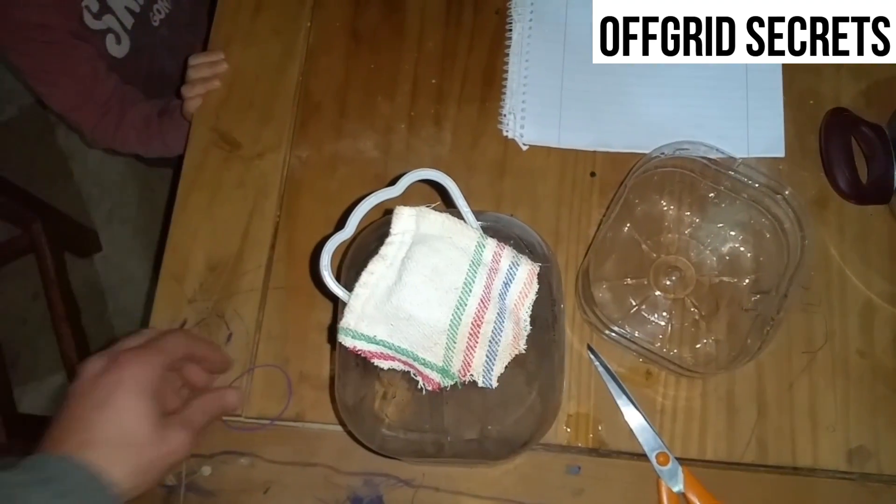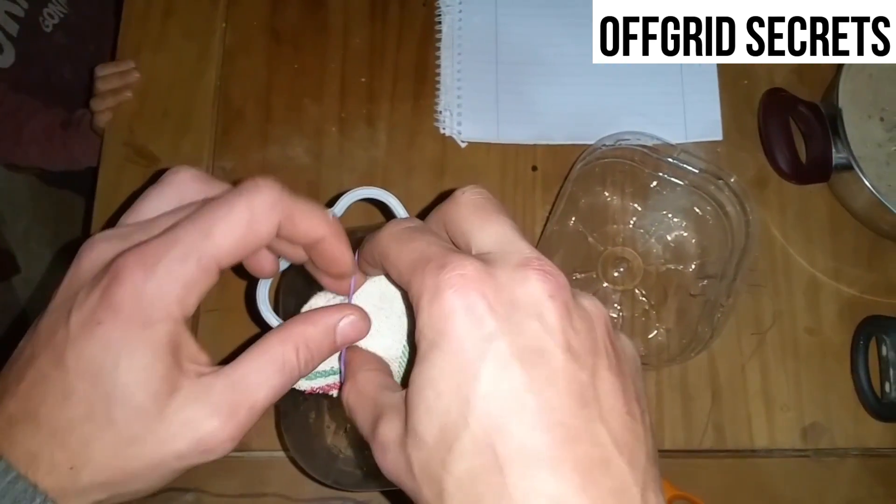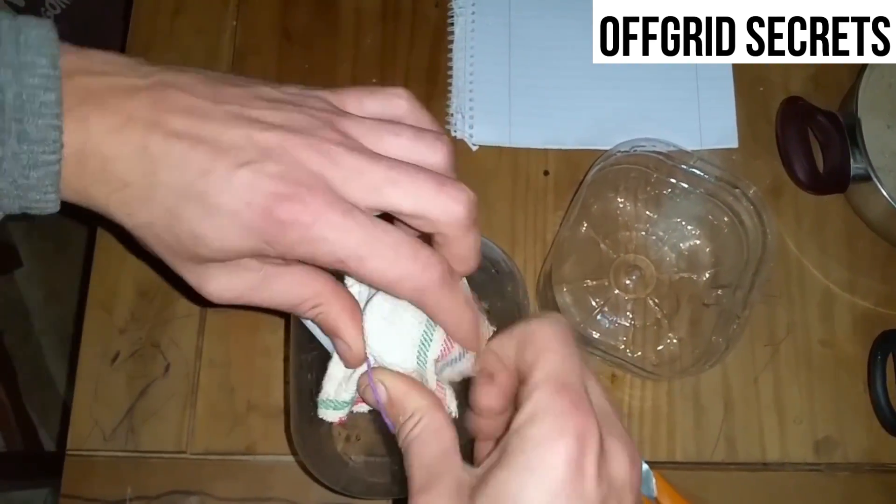Next step, we're going to put the cloth on here. Make sure it's on tight.